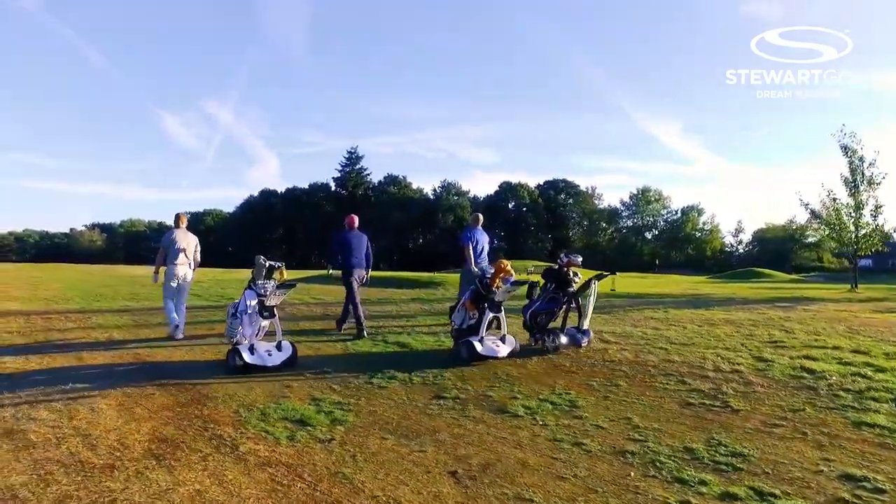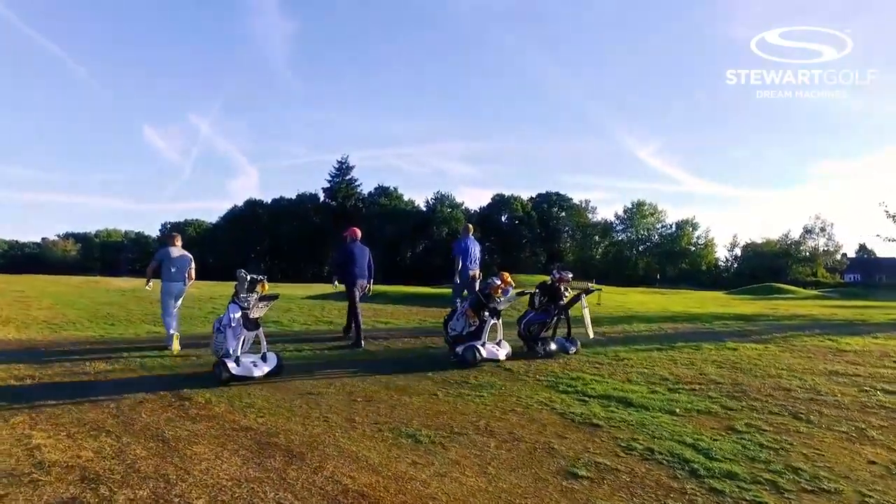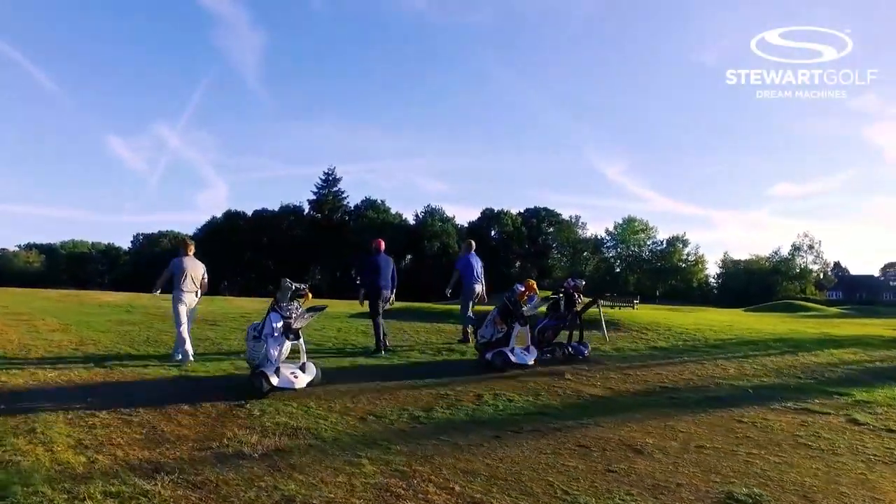I can bring it to me, and also walking along in follow mode it's hands-free. It's just so easy to use. It's controllable and you don't have to worry about anything when you're playing golf.